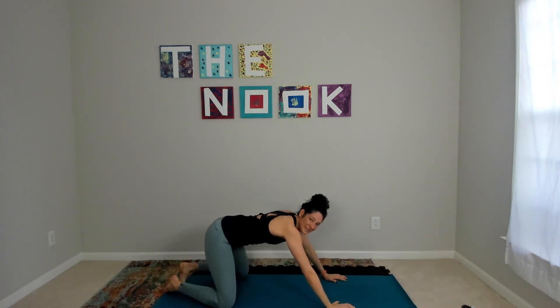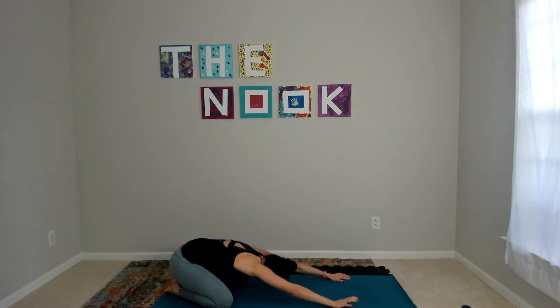Child's pose — hips go low, arms reach long. Big breath in, big exhale out.